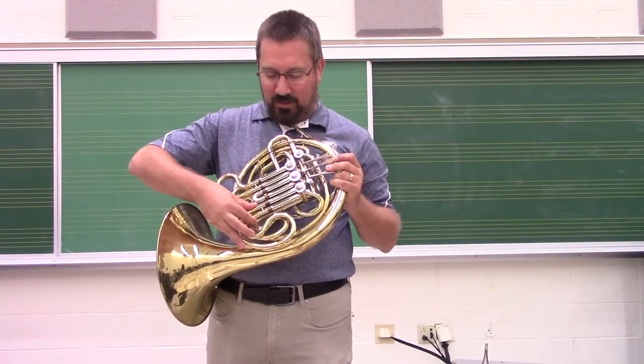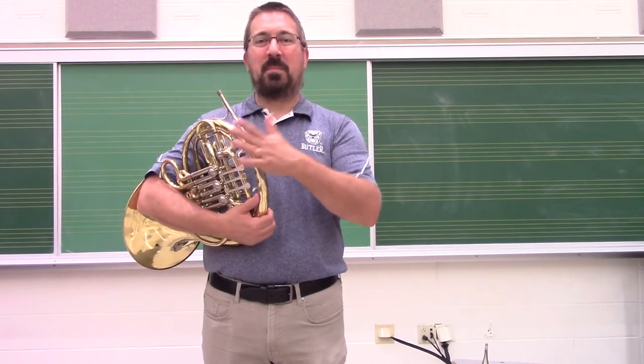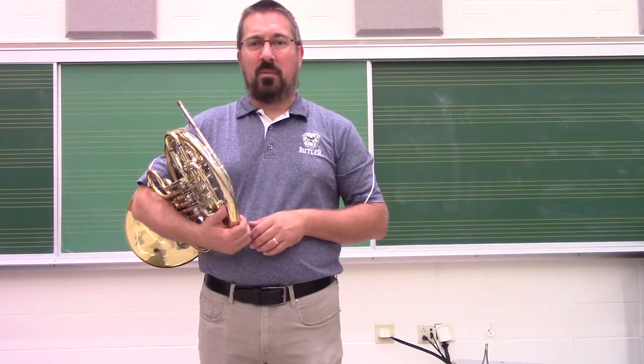This is something that happens constantly and regularly with horns. We should make sure that if we hear that popping noise, it's typically a sign that moisture is accumulating in the instrument and that we need to empty that out.